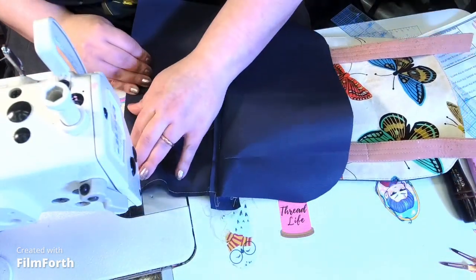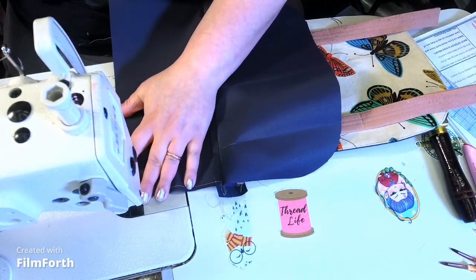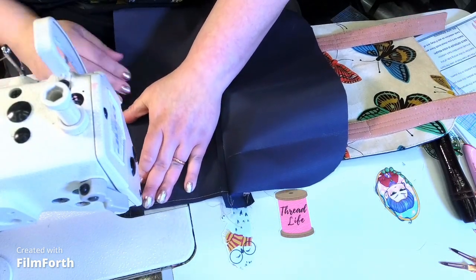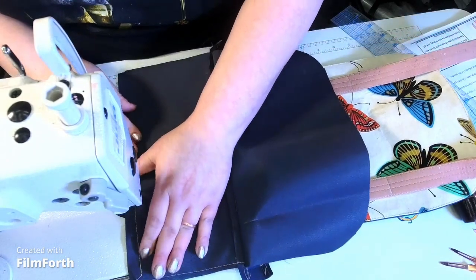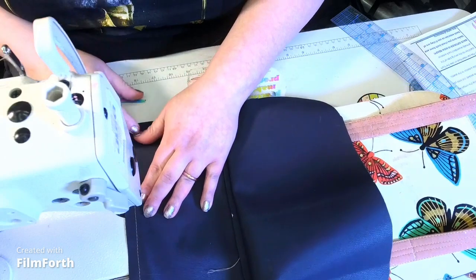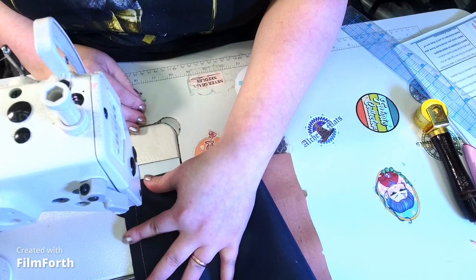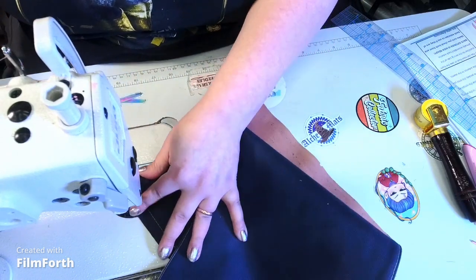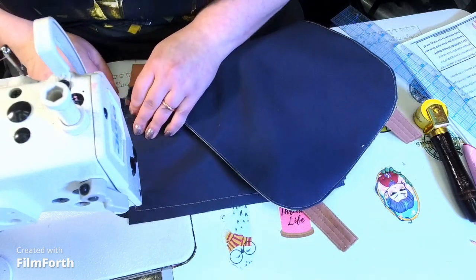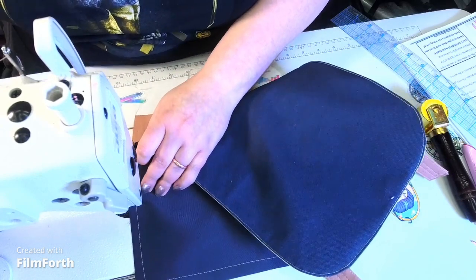I've actually had that happen with a name brand bag where the lining wasn't closed off in a small pocket. I had to hand-sew it closed and I was really upset — I got it as a birthday gift when I was 19. I was like, I'm not supposed to be sewing this! But luckily I knew how to sew. Hindsight's 20/20 kind of thing.